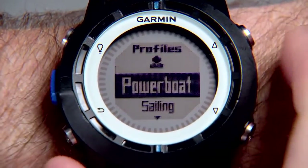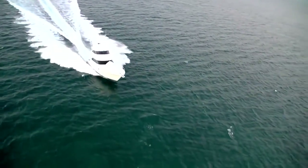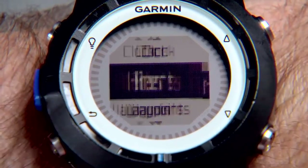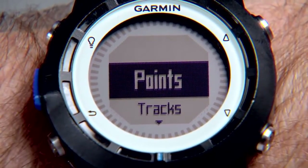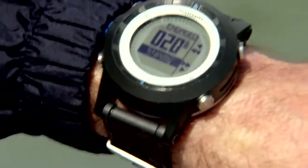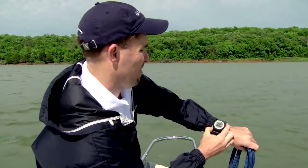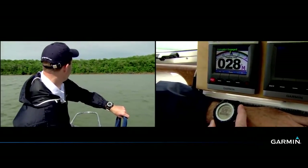If you're a power boater, select the power boat profile and the Quadex offers some incredible new features for you as well. You can have critical speed, heading, and position data with you anywhere on the boat. You can easily set up alerts for critical information, too — an arrival alert or an anchor drag alert. If you have a Garmin Autopilot on board, the Quadex will even allow you to pair with a GHC-10 or GHC-20 display to view the autopilot data. And the Quadex will allow you to control the autopilot right from your wrist — you can adjust your heading, dodge a crab pot, or start an automated turning sequence from about anywhere on the boat.